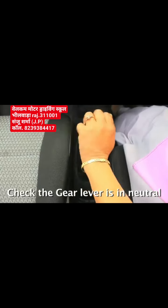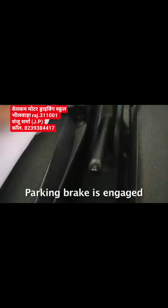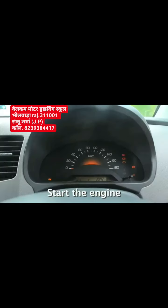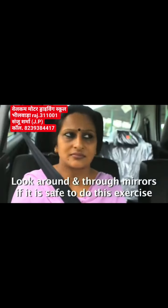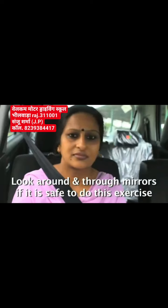Bring the vehicle to the position of ready to move. Check again all-around in mirrors, through blind spots, if it is safe to move. Of course, you are ready to move.